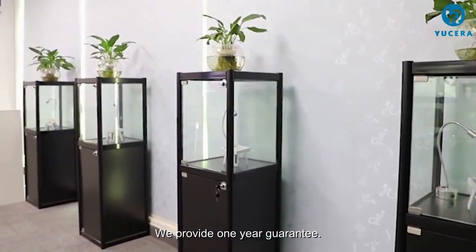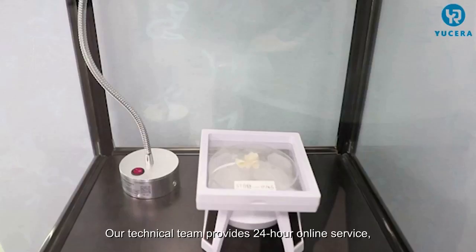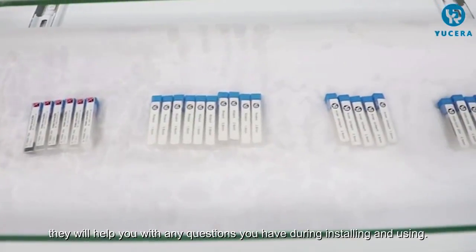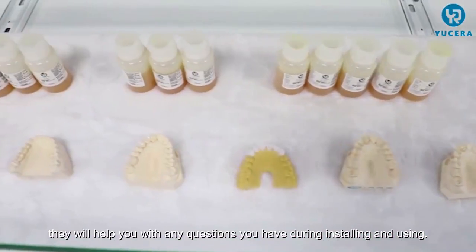Usera provides a one-year guarantee. Our technical team provides 24-hour online service and will help you with any questions you have during installing and using.